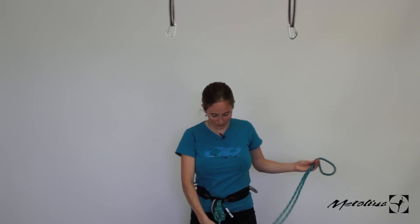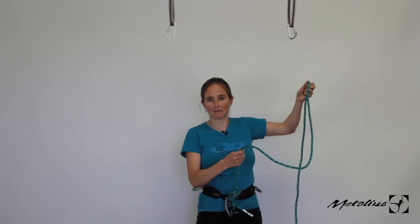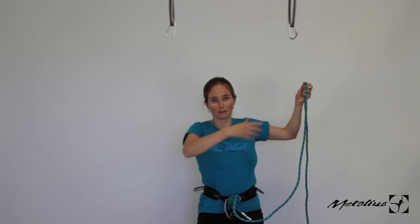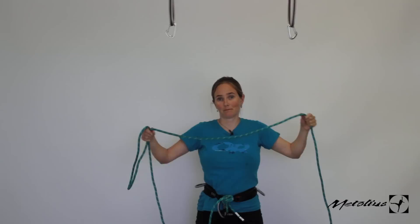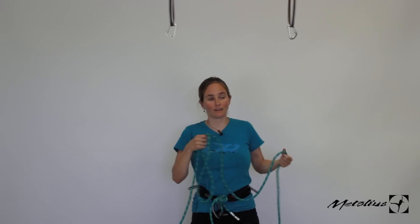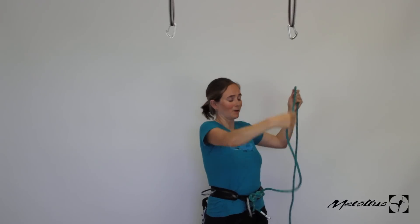So all you do is — I'm tied in — I take out however much slack I want to be able to be away from the belay. If it's a really long ledge, maybe I'll take like eight or ten feet so I can kind of walk around. If it's a hanging belay, I'll just take it so it's at the end of my arm.